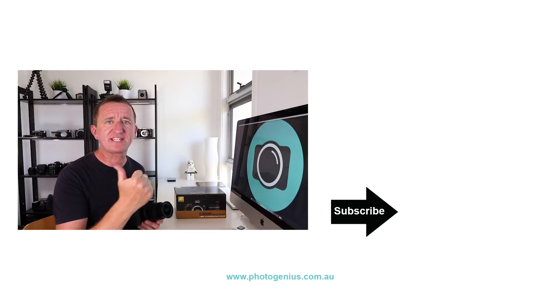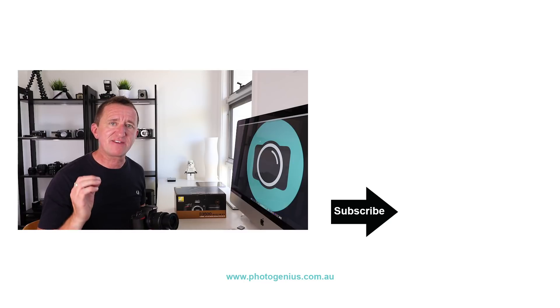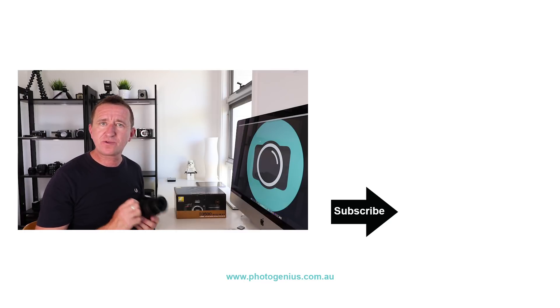If you've enjoyed this video, please give us a thumbs up, consider subscribing to my channel, and don't forget you can leave your questions, comments and suggestions down below. I hope to see you again soon.